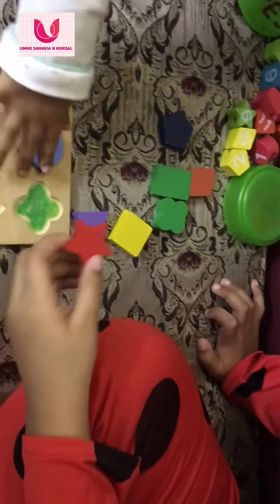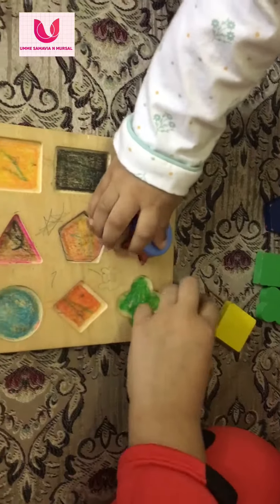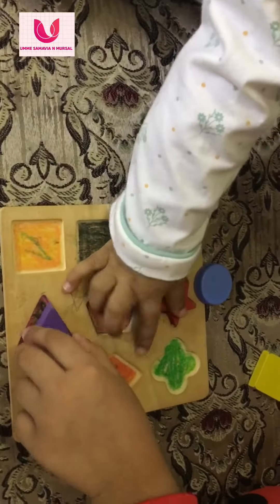This is star then. This is triangle. Okay?